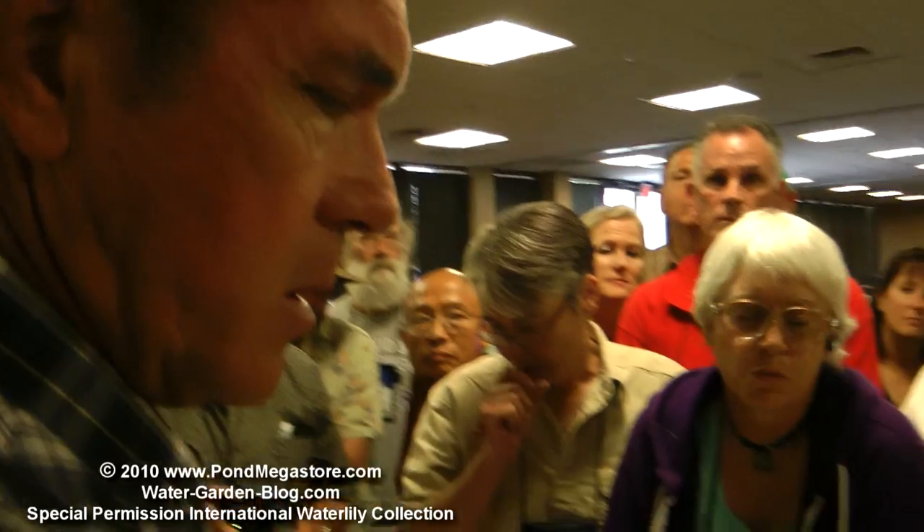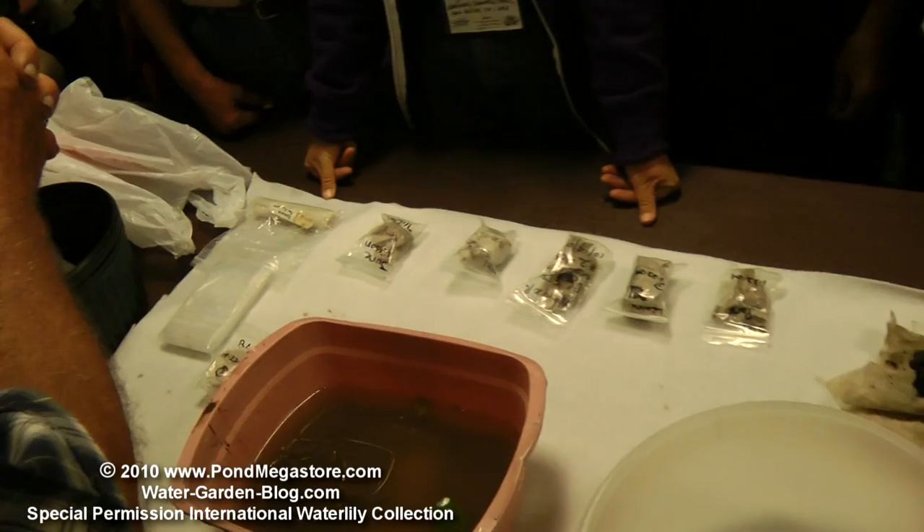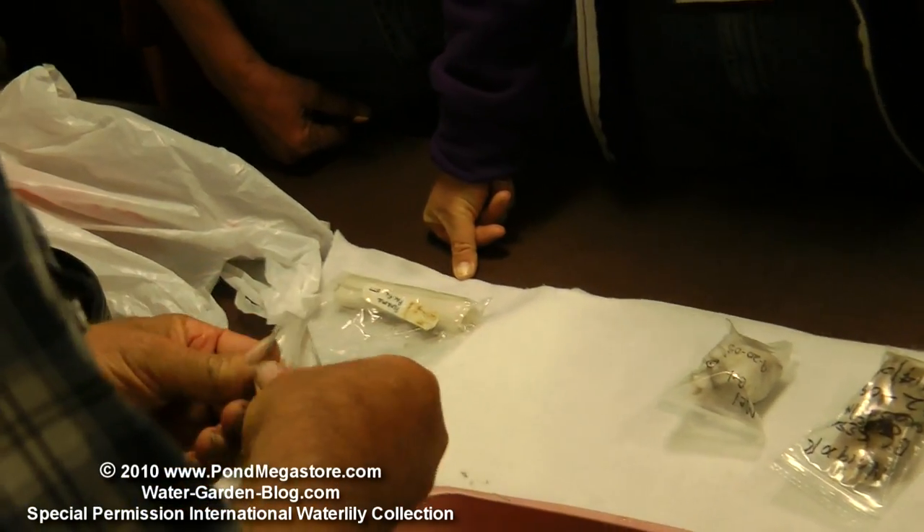It usually takes about two months to make one of those tubers. We pack it up, and that year we may not grow it for two or three years, but we pack it and put it in inventory and keep it that way so that when we want to grow it, we've got it. Let's look at another one here as a sample.